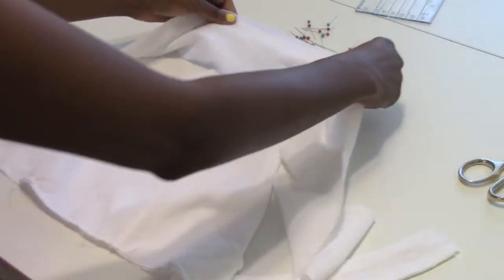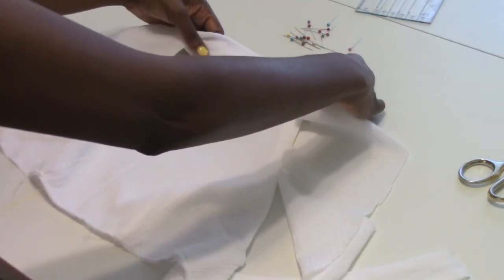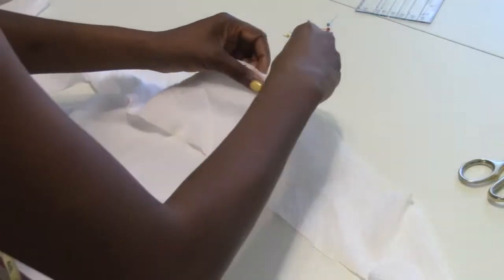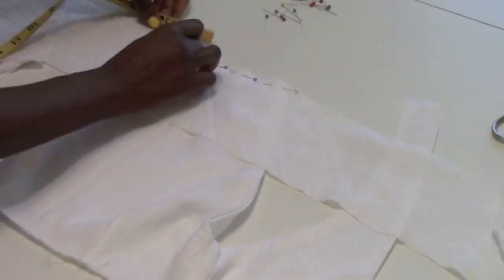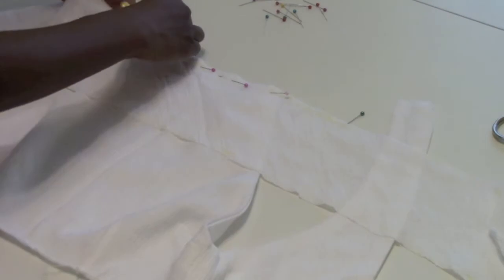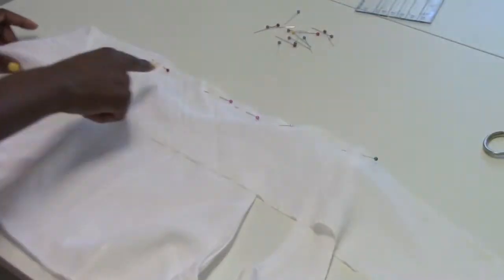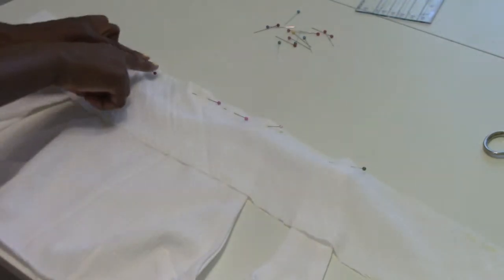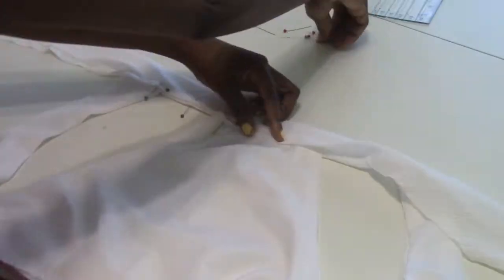We're gonna wind up folding it back over and closing that up. To pin the armholes in place, measure over three and a quarter inches from the end of the neck part and pin the armholes in place, then sew those right in place. Next, take the necktie, turn it over, fold it down on top to cover the seam, and pin it in place.